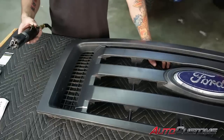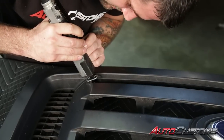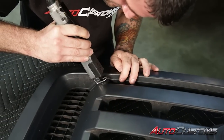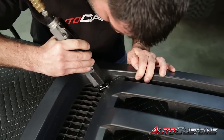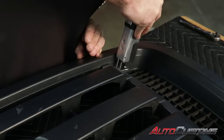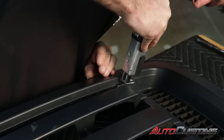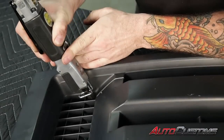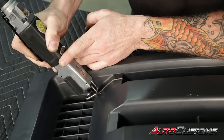Next, I'm going to take a reciprocating saw and cut where the lines that we marked on the grill are.